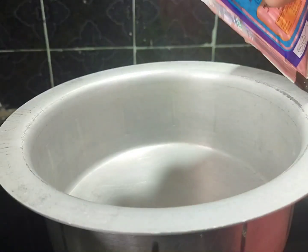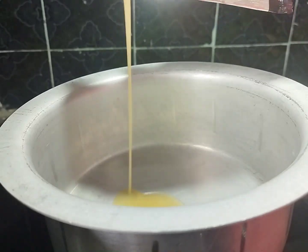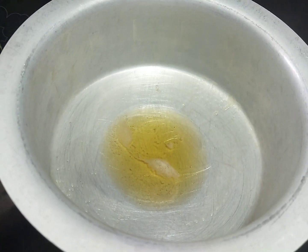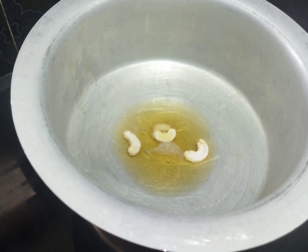First, a bowl. I need 2 tablespoons of oil. Next, kaju.